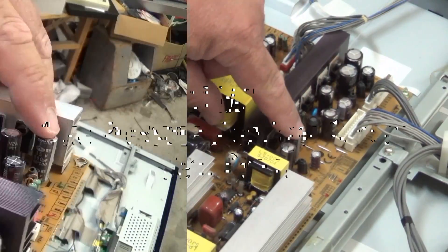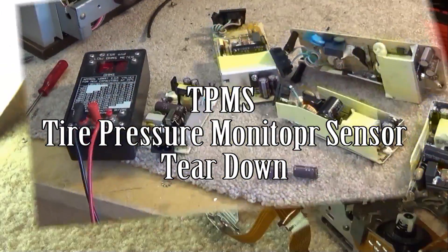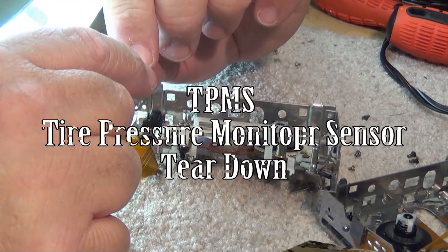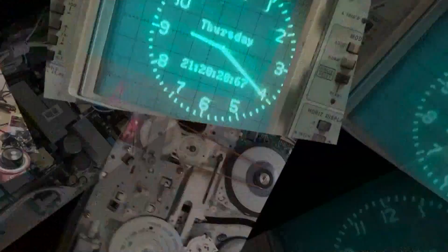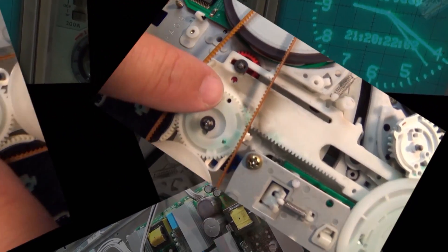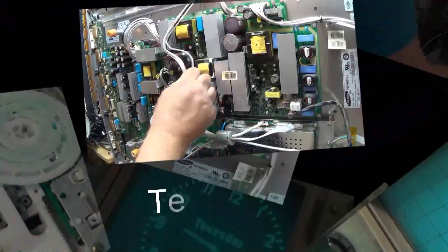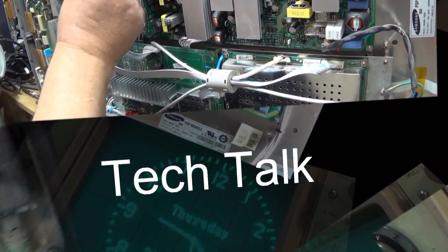Ever wonder what a TPMS or tire pressure monitor sensor looks like inside? Well today we're gonna take one apart. We're gonna take a look at the internal construction of a TPMS sensor from a General Motors car. I just had to have one changed on my car today as the internal battery finally, after six years, died. So today we're gonna take this thing apart and see what it's made up of.